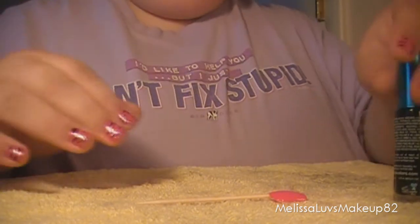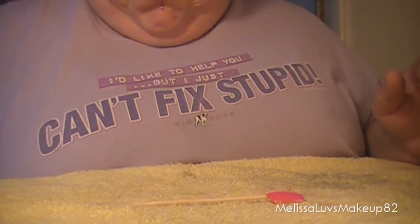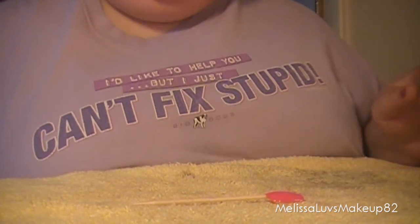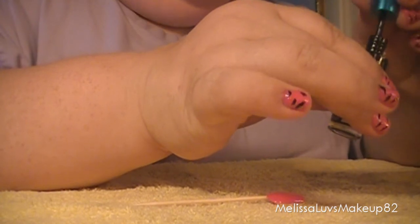Okay ladies, I'm back. If you're wondering what my shirt says, it says 'I'd like to help you but I just can't fix stupid.' I love this shirt, but anyway let's move on.